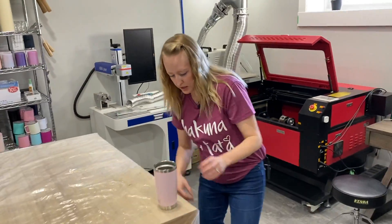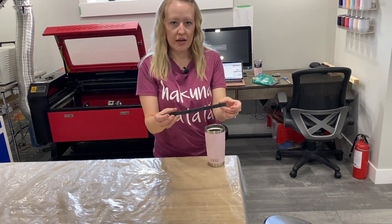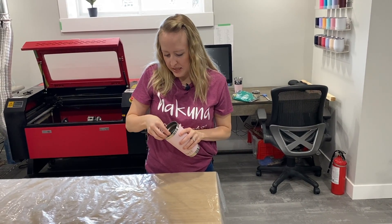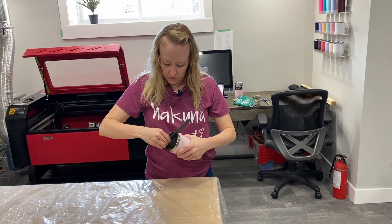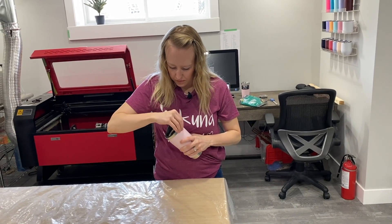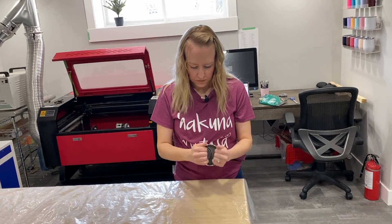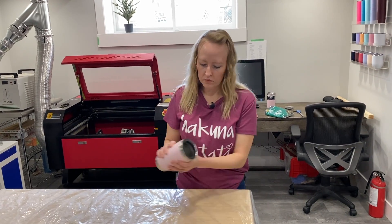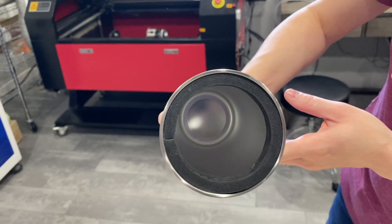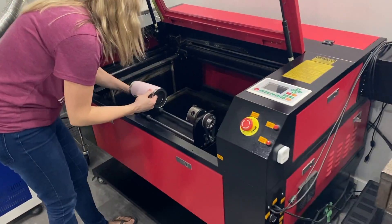I will use some previous window seal I already have so I don't have to cut more. Here it is — this is where the white sticker is. I just peeled it off. Now I'll place it inside. So now it's in. It just sticks to it, so it's really cool.